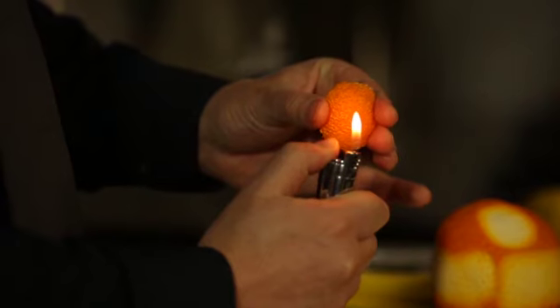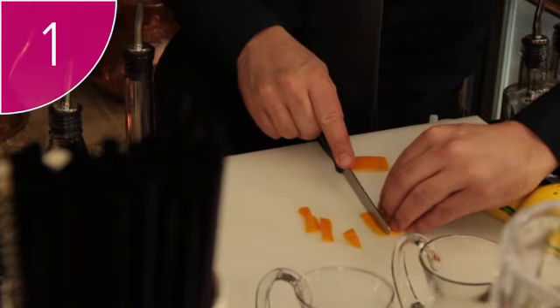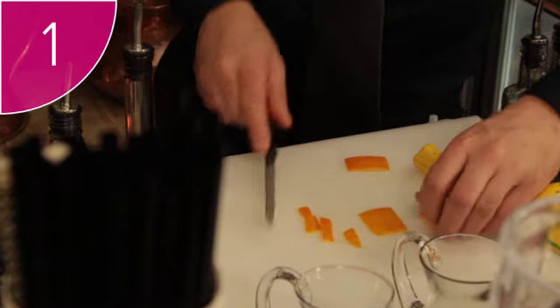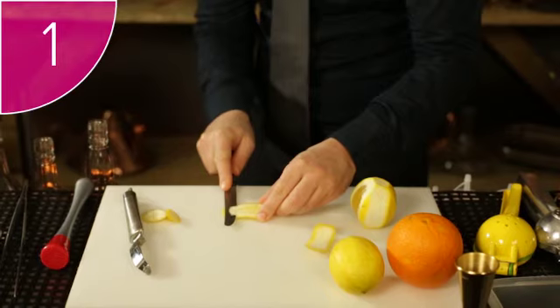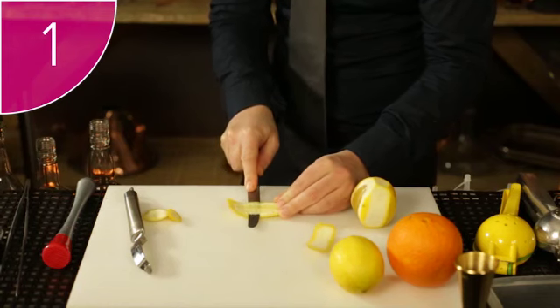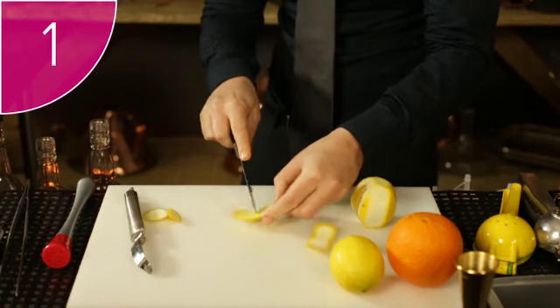To flame with your lighter, follow these steps. Step 1: Cut a neat twist of citrus fruit with your paring knife and remove the pith. Pith is the white, bitter substance on the inside of a citrus skin and must always be removed because of its horrible, bitter flavour.